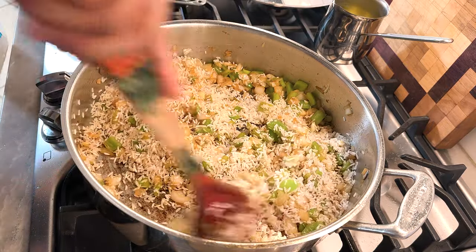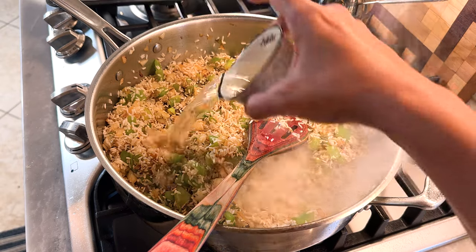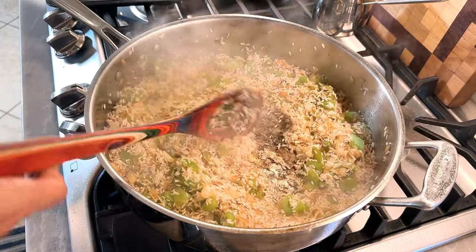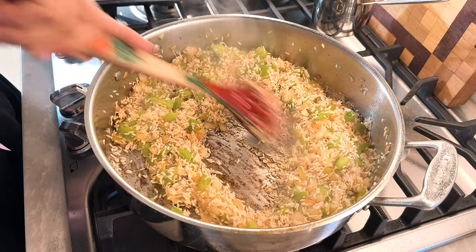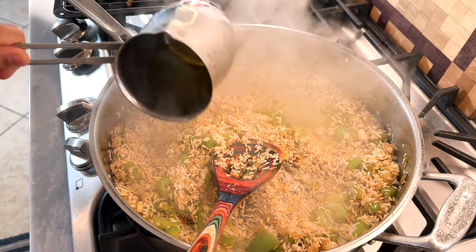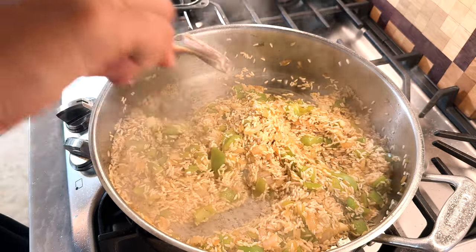Sauté one to two minutes, stirring every now and again. Now it says to add the wine I forgot to show you — just a white wine, this is what I have in my cupboard for cooking. Half a cup of wine. This is gonna be fun! Oh, that smells delightful. We're just gonna let it almost evaporate, one to two minutes. That makes everything movable again — stuff was getting kind of burnt down there. This is satisfying. Have I mentioned I had a long day? Stir in the steeped saffron — it's now pea yellow, so that's great.